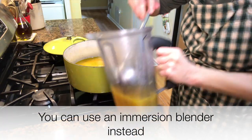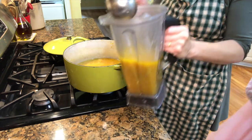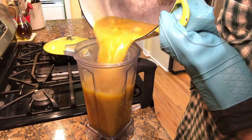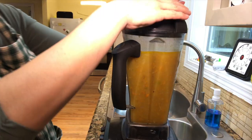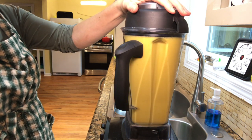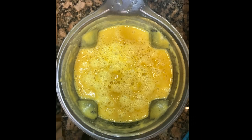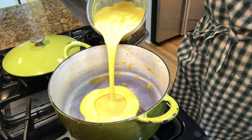Pour as much as you can into your blender. Blend on high for about 60 seconds or until you reach your desired consistency. Pour back into your pot and serve hot.